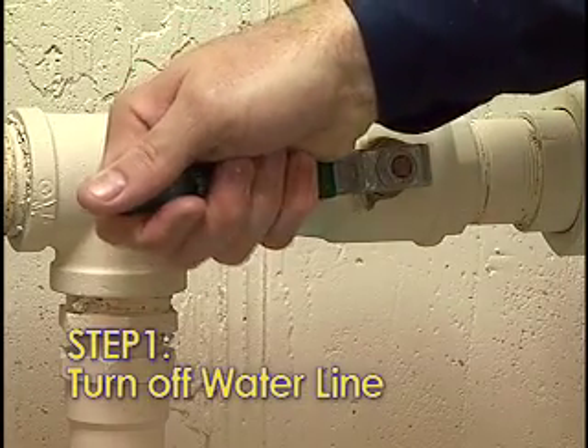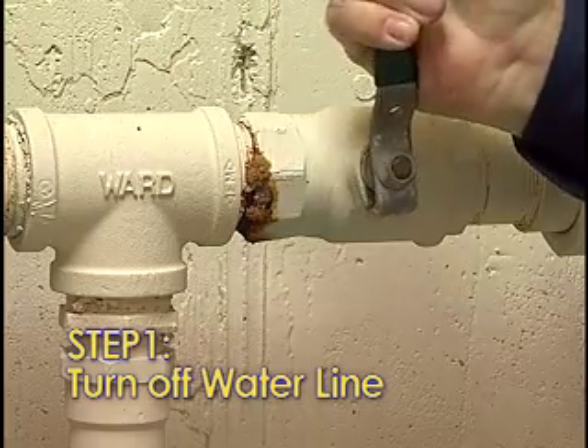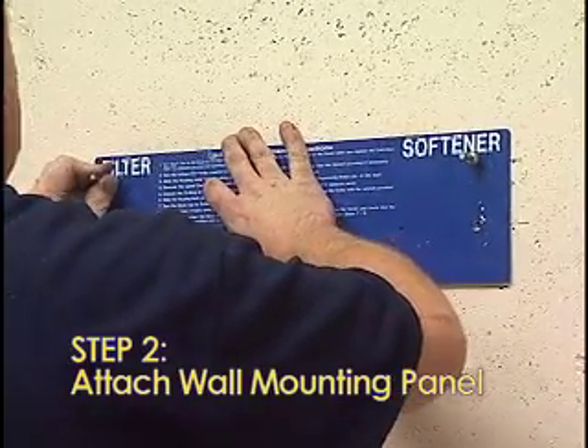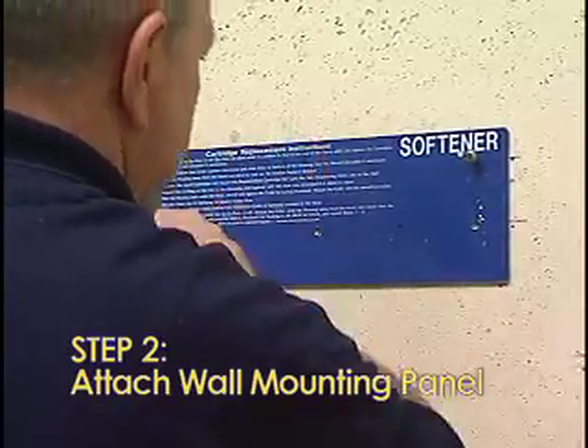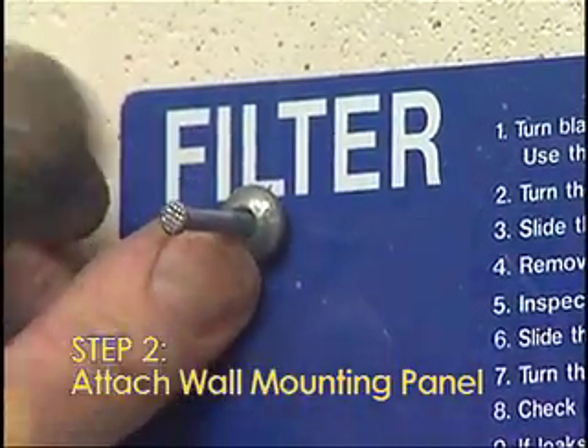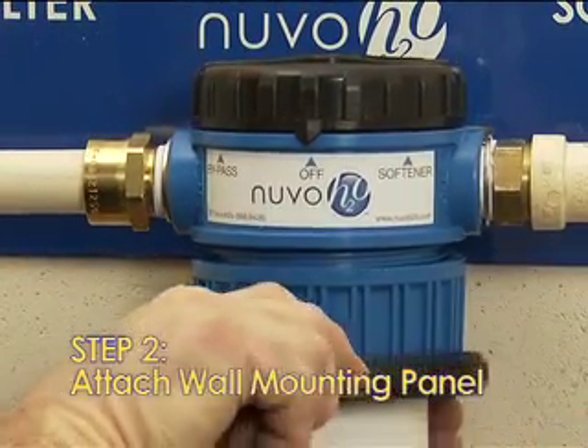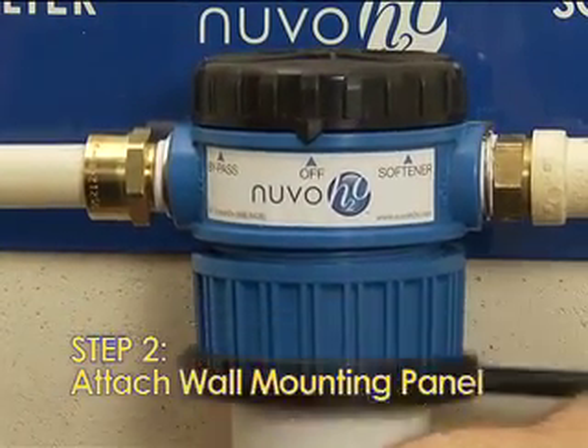Step 1: Turn off the main water supply line leading to the water treatment system. Step 2: Attach the wall mounting panel horizontally to wall studs with the provided screws. It is important that this be attached to wall studs to adhere to the weight and torque needed to adjust the system.